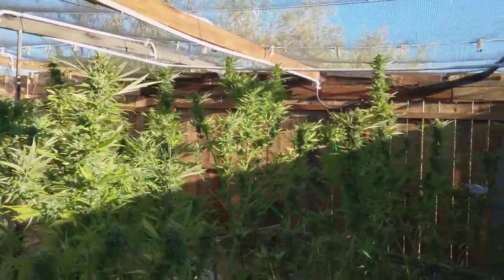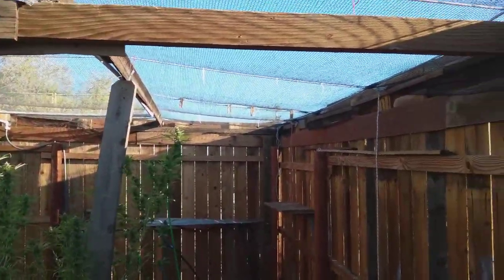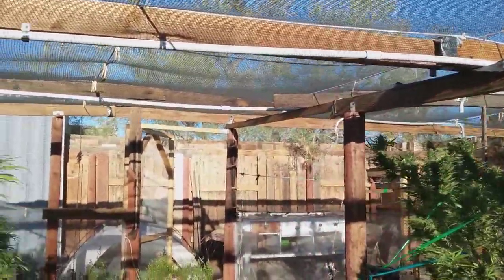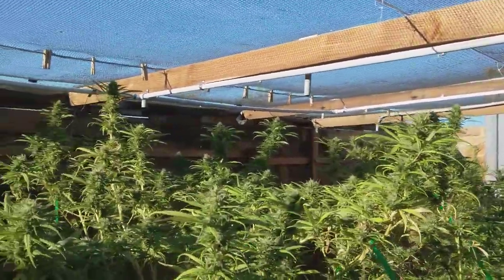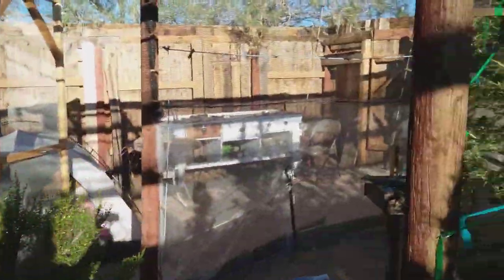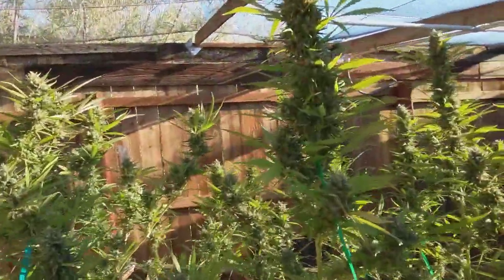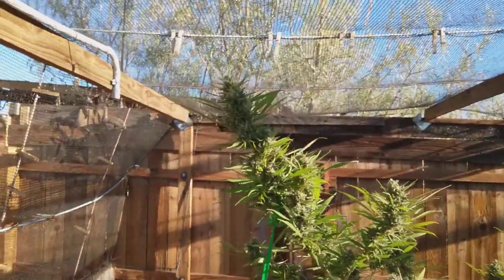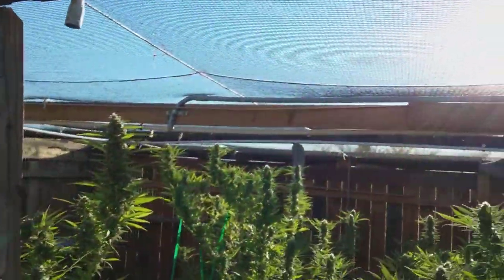If you guys haven't seen my update videos, this is my 2018 grow — just an update that the shade cloth is the way to go. I originally did the video trying to help some people. The 30% light blockage anywhere in North America — cannabis is still gonna grow fine with a little bit of light blocked out. These are gonna be ready for harvest pretty quick. This 20 by 30 foot piece was 110 dollars delivered including the plastic grommets. I highly encourage it.